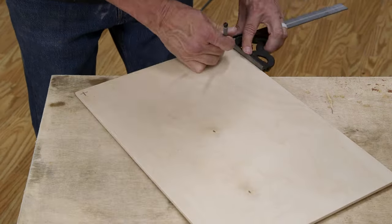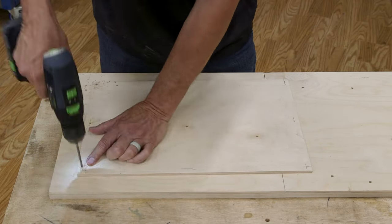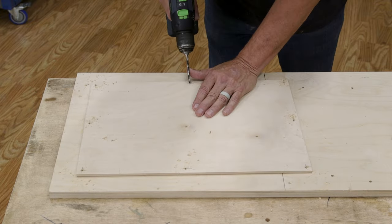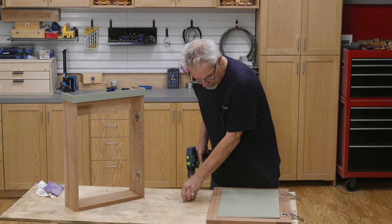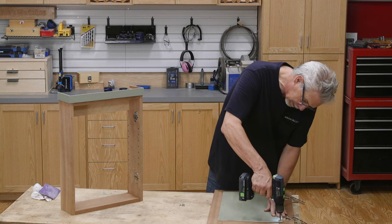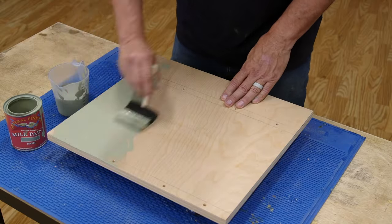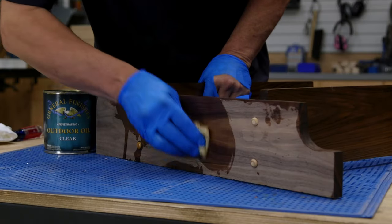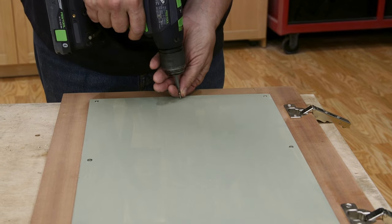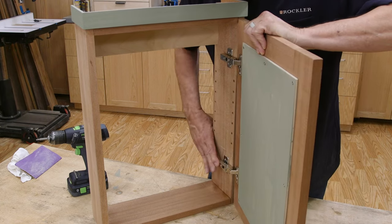Mark out and drill eight pilot holes on the door panel. All that remains is deciding on a finish and a pull. I chose to use the same paint and oil finish as I used on the wall shelf. Take the panel off and give it two coats of paint, mask off the trim and give it a couple of coats too, then apply the oil and you are done.